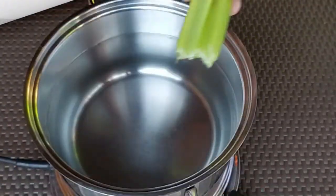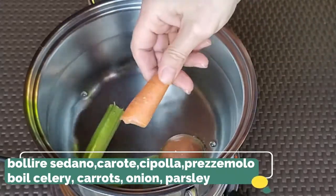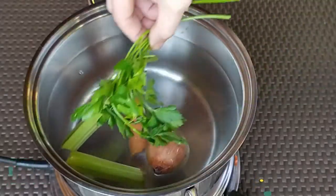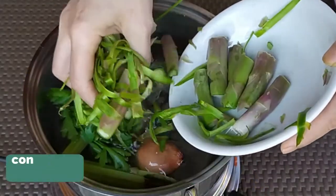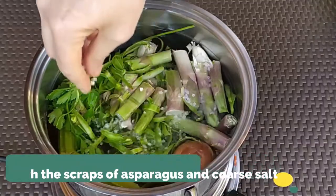We boil the celery, onion, carrots, parsley, and the asparagus peels in a big pot with some coarse salt.